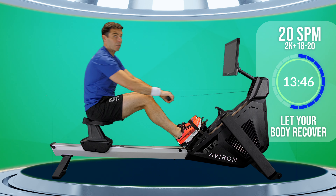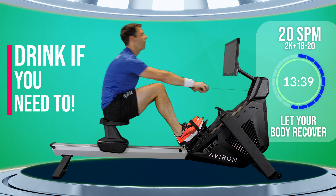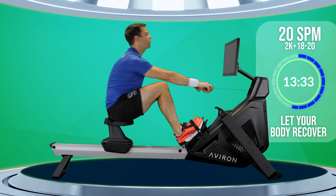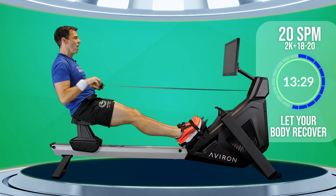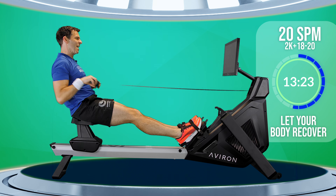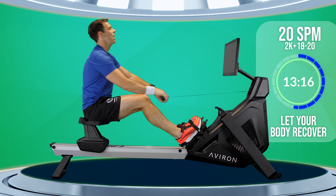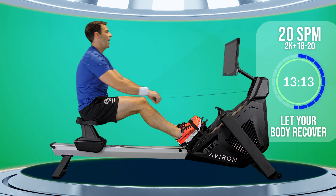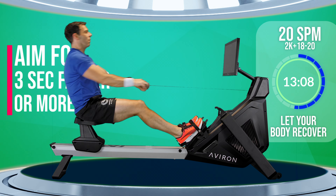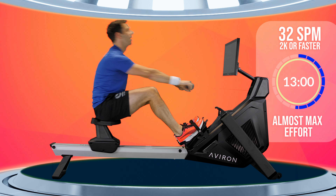If you need to stop and have a drink, do that. There's no heroics on a training session like this, especially one that has built-in rest periods. You're not going to win any prizes for struggling through dehydrated. Five more strokes to go, and then we've got one minute at 32 strokes a minute — probably your 2K pace, or faster, or whatever you can muster at 32. One more stroke. You ready? Let's go.